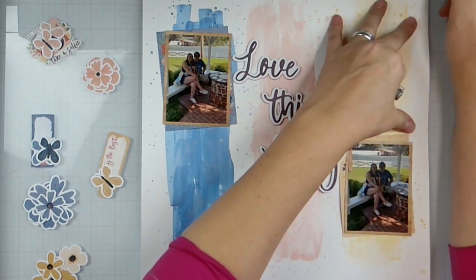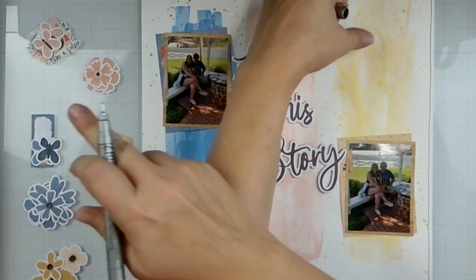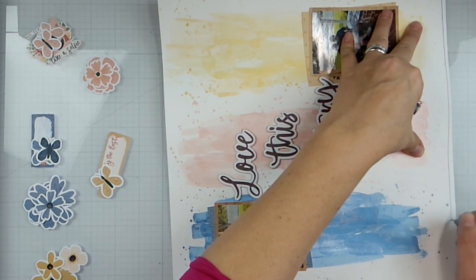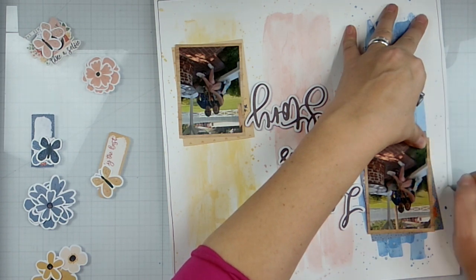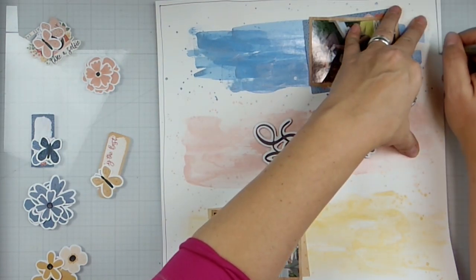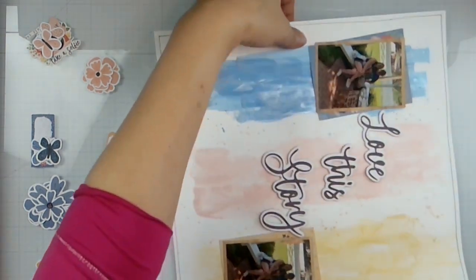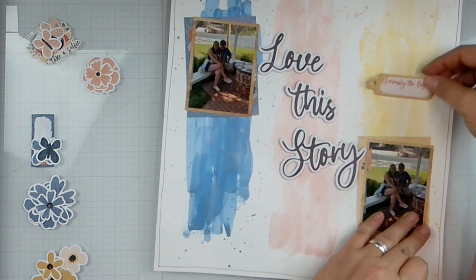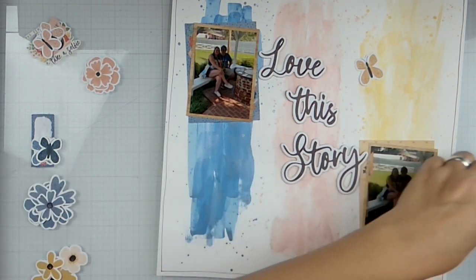All right, we've got that all glued down. I'm going to do some sketchy lines, and we're going to do some tone on tone. I've pulled everything out from the die cut pack and the floral pack to see what I might want to use. I'm trying to use all of it because I didn't pull very much. I got this — seriously the best.